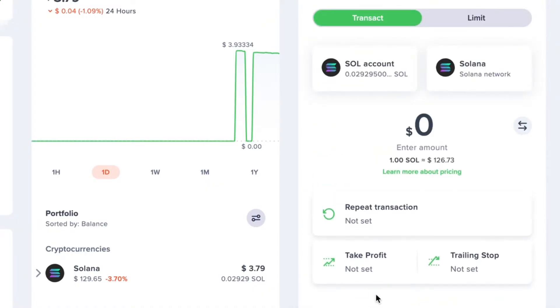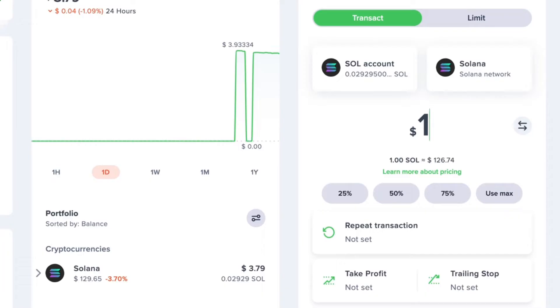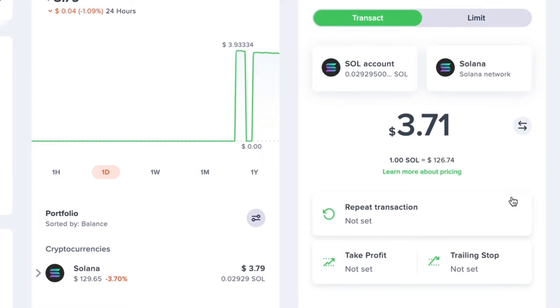Now we need to enter the amount of crypto that we want to send. You can switch between denominations using the arrows, but I prefer entering the amount in USD, which is my native currency. You can also choose between 25% to 100% of your balance. Since I'm sending all of my SOL to my Tangent Wallet, I'm just going to tap the use max button, which will send all the Solana in my Uphold account to my Tangent Wallet.